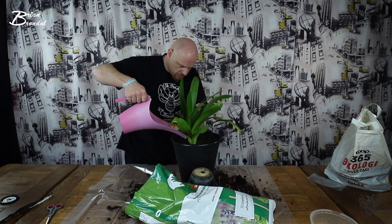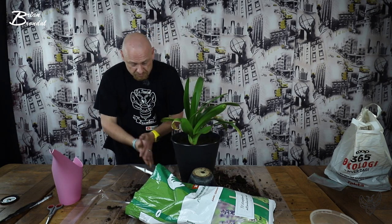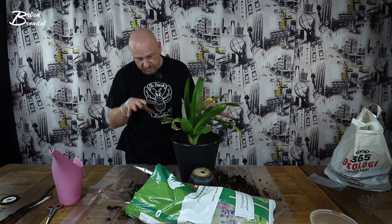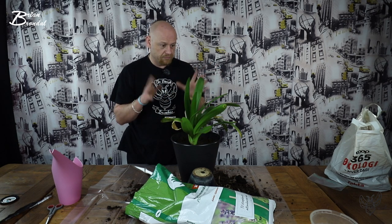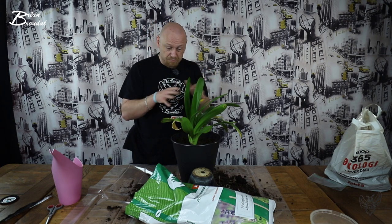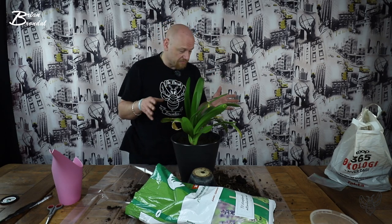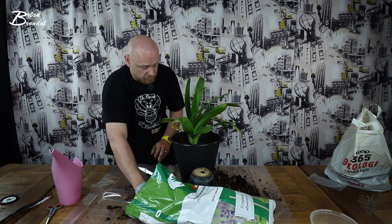Den startede med at blomstre en rigtig, rigtig flot. Og så skal jeg altså lige love for, at det gik den anden vej lige pludselig. Og jeg gav den faktisk en hel kande vand. Nu tager jeg en chance. Den kan få nyt jord, der er grus i bunden. Og grusen gør, at vand kan komme væk fra jorden, så den ikke står og søber. Den blev købt med en blomst i toppen, og så røg den ud på vcen, der stod. Og så døde den blomst. Så fik den noget vand, og så skød den igen. Men den var bare knap så høj. Og for hver gang den er skudt, så er den faktisk mindre og mindre. Men der er til sidst bare kommet blade og flere blade. Og nu håber jeg ikke, at jeg er for sent ude med min redningsaktion her. Det håber jeg ikke. Men det må tiden jo vise. Og om jeg har gjort det rigtigt eller forkert, det må tiden også vise.